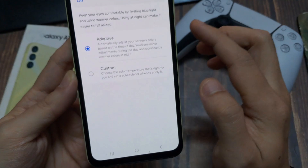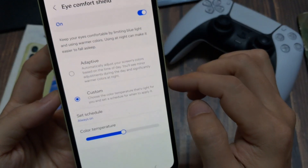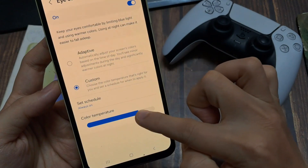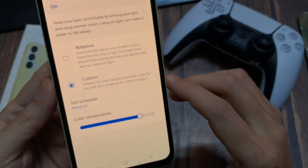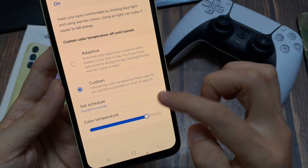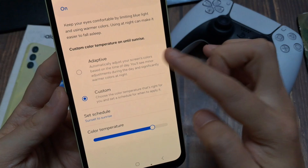I would recommend to long press Eye Comfort Shield to access more settings. It's set to adaptive by default, but I recommend choosing Custom so you can change the color temperature. The warmer it is, the better for your eyes — even if it feels unusual at first, your eyes will thank you. It also positively affects your sleep. I recommend setting it as scheduled: tap Set Scheduled, go on Sunset to Sunrise, and allow location access. Now it's set up for evening and night automatically.